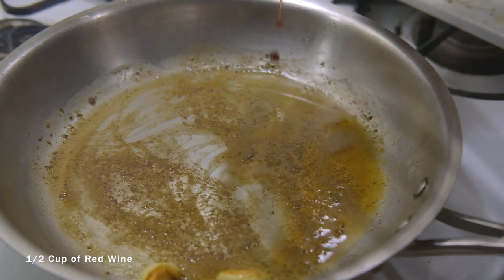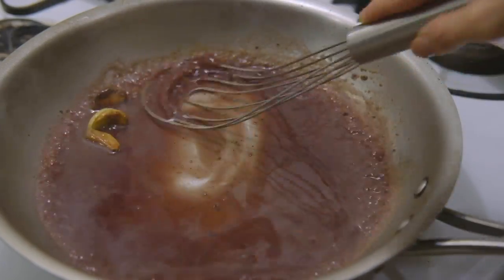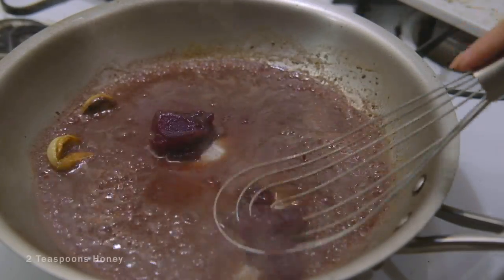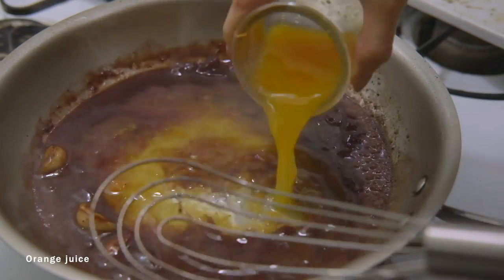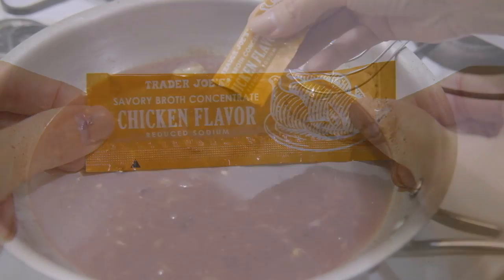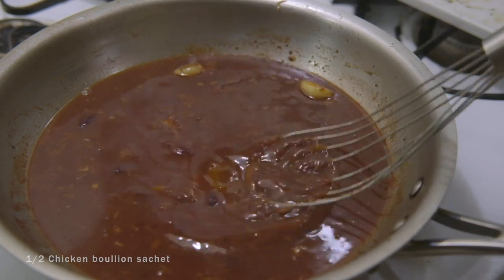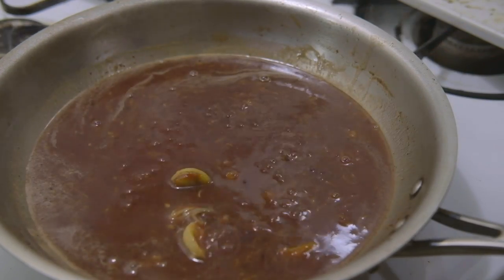Add about half a cup of red wine to deglaze the pan, scraping any bits that may be stuck to the bottom. Add 3 teaspoons of cranberry sauce, 2 teaspoons of honey, and your freshly squeezed orange juice. We're going to add some chicken stock concentrate — I got these from Trader Joe's, but you can use the ones that come in cubes. Mix it in and let your juice simmer for 10 minutes over low to medium heat.